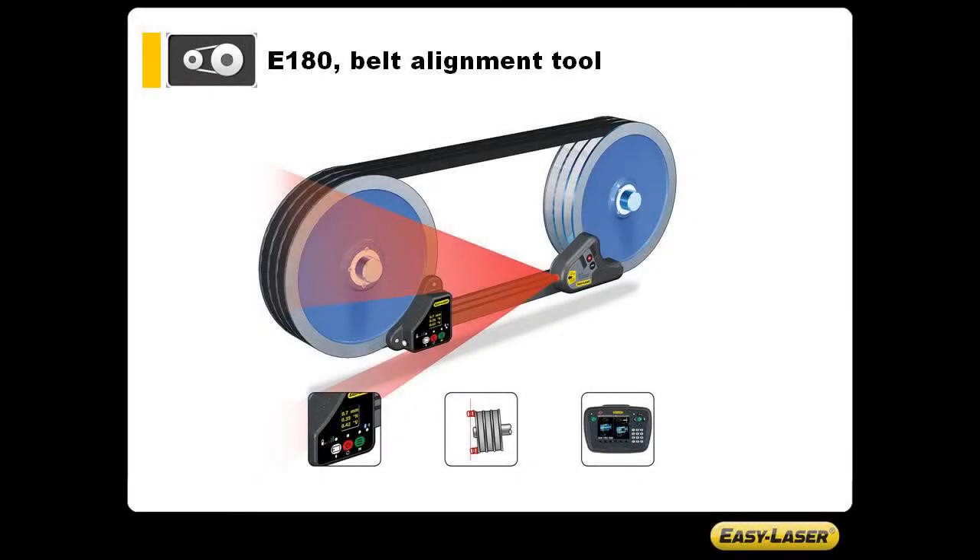Nearly 15 years ago, Damalini invented EasyLaser BTA, the world's first laser-based tool for aligning shivs and pulleys. We are now taking this one step further, adding Bluetooth capabilities as well as a built-in display, creating the E-180 — the world's only wireless digital tool for belt alignment.